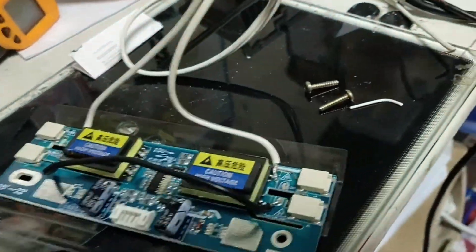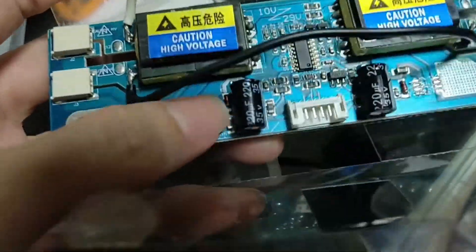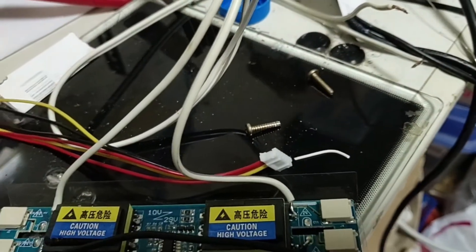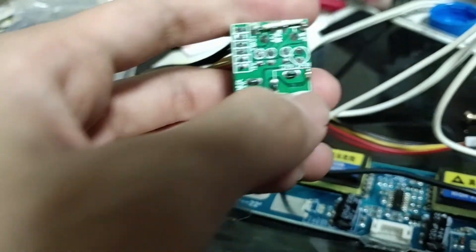I've fried my MOSFET while playing with it — too bad. I've desoldered the MOSFET from the board, but it failed short circuit and damaged my driver board. You can see the damage track.